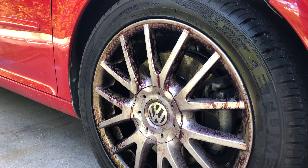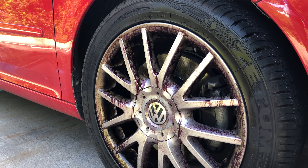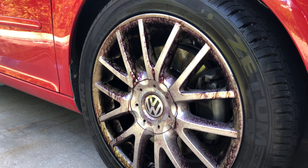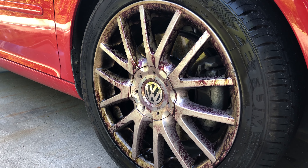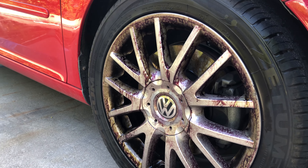Volkswagen wheels, like many Euro cars, have heaps and heaps of full-on brake dust. And this is going to be a really good test for our new formula — really clean, something we've been working on for a while now.